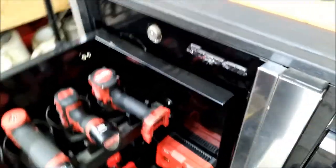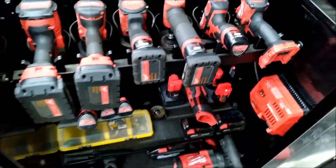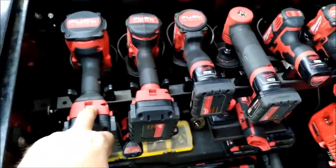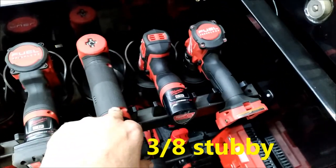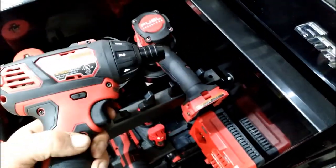Now let's get into this one here — this is the Snap-on power drawer, or power bank, however you want to call it. Man, I love this thing. Half-inch drive high torque, half-inch drive mid torque, three-quarter inch stubby, the die grinder, and this little screw gun.